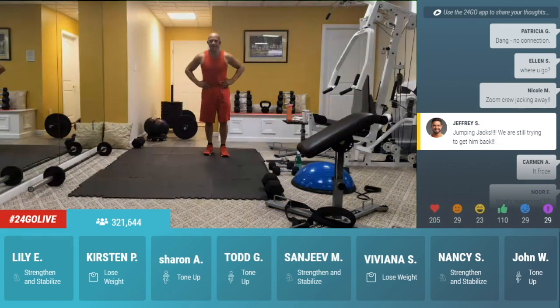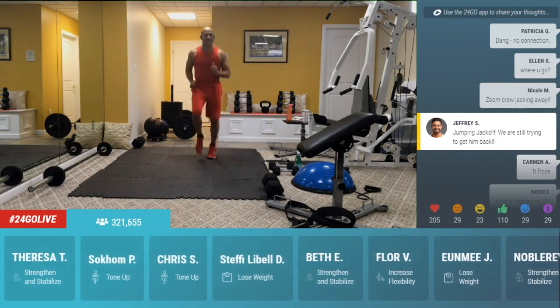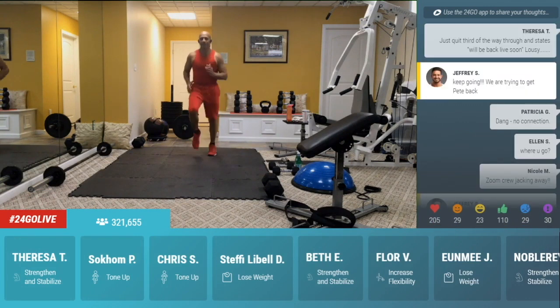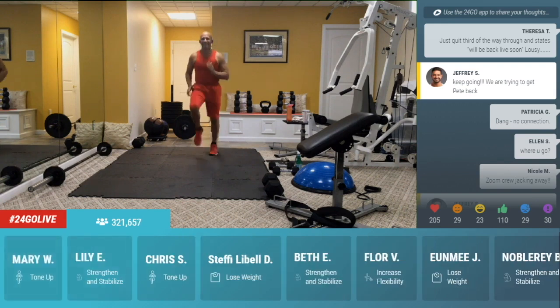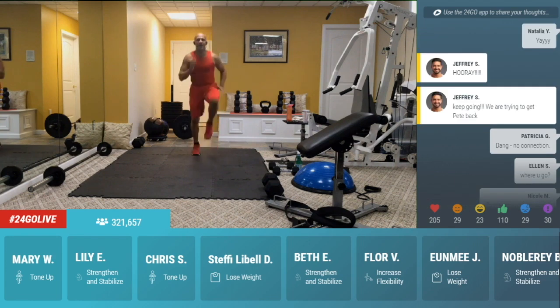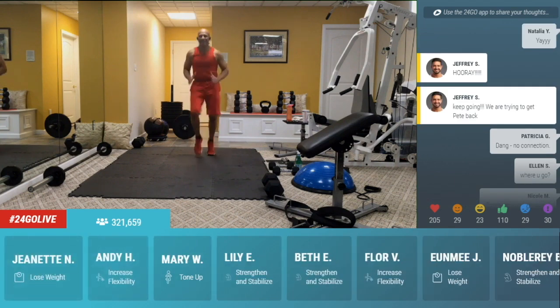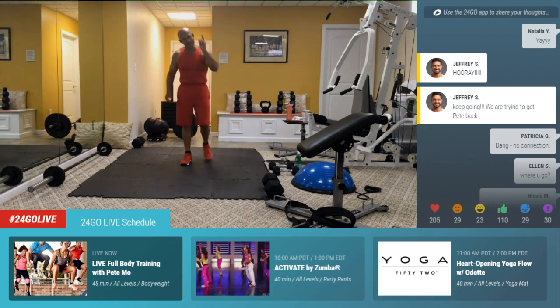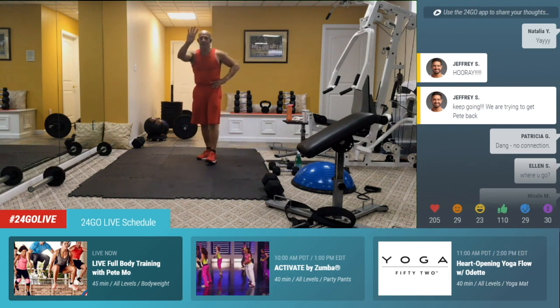All righty, guys. You had a big break — let's get right back to that challenge. Let's get the knees up again. Sorry, Carmen Adorno, missed you there. Right here, come on, guys. And let's get them up. Higher, right there. Four, three, two, one. Right now, guys, let's get to that next exercise. Round number four, right here.